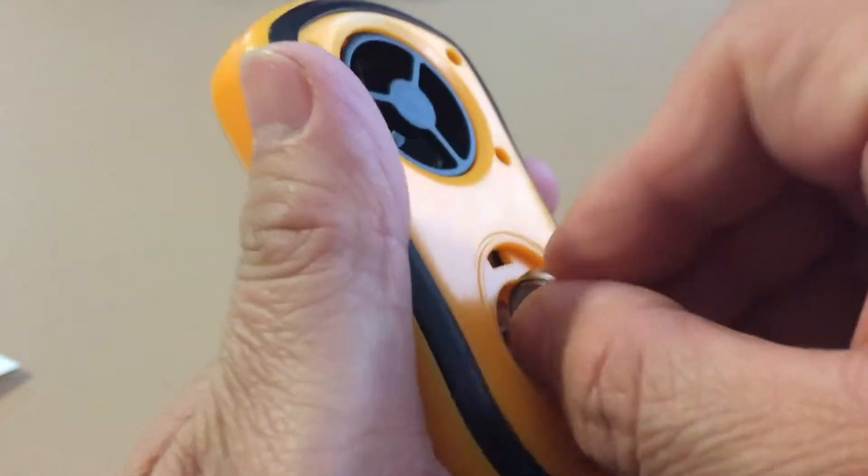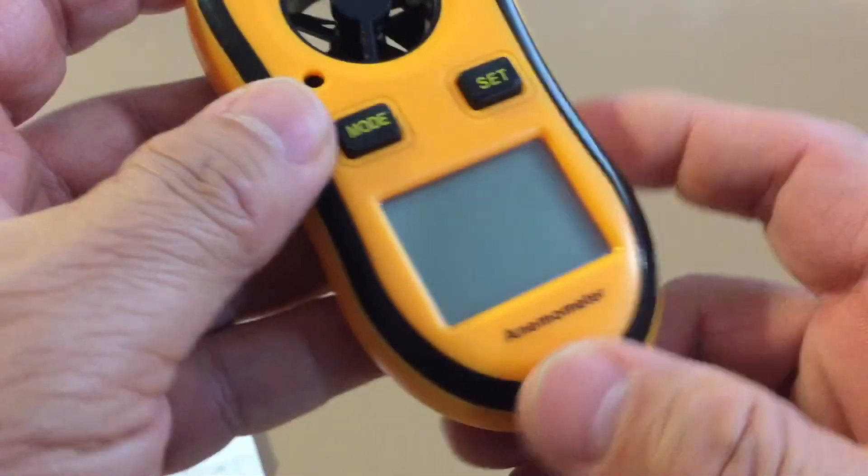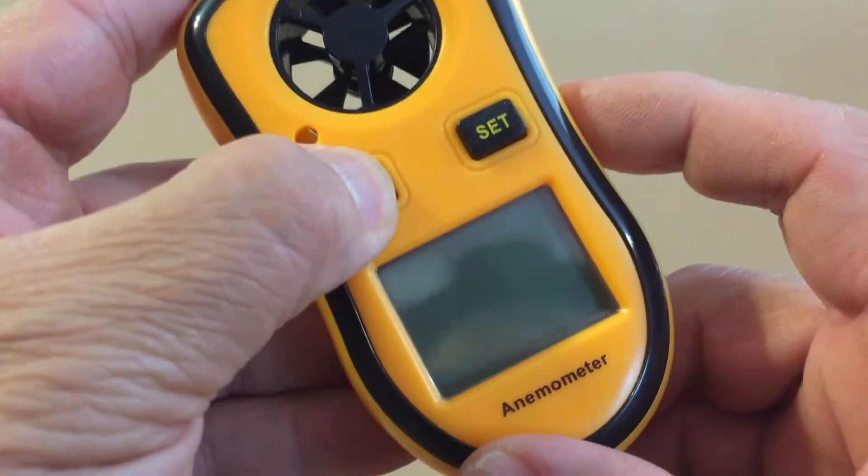Place the battery with the positive terminal on top. To turn it on, press the mode button for about 2 seconds.